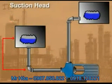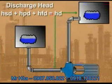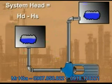The total suction head consists of three separate heads: suction static head plus suction surface pressure head minus suction friction head. The total discharge head is also made up of three separate heads: discharge static head plus discharge surface pressure head plus discharge friction head. To calculate the total system head, subtract the total suction head from the total discharge head.